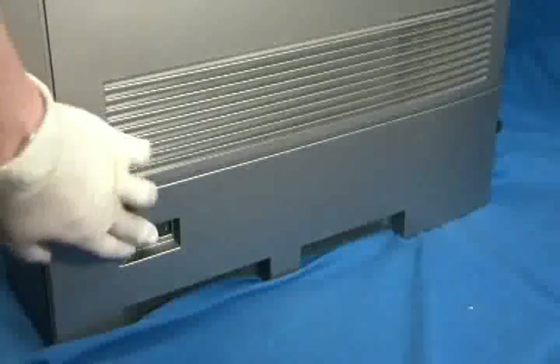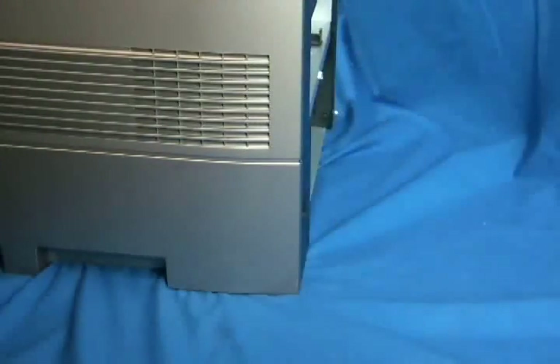To replace the fuser, first power off the machine. Once it shuts down, unplug it from the back of the printer. The fuser may be hot, so give it about 20 minutes to cool down.